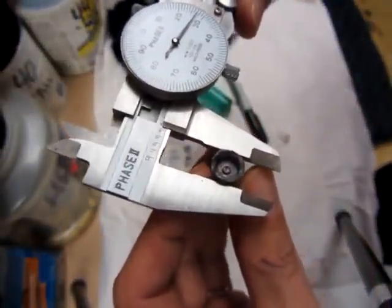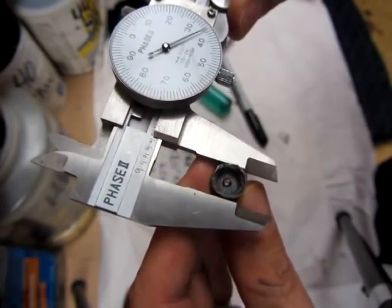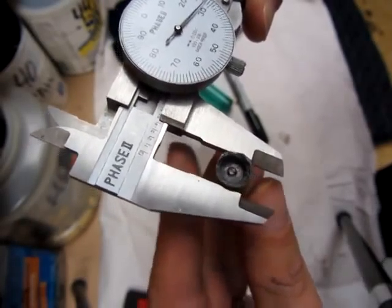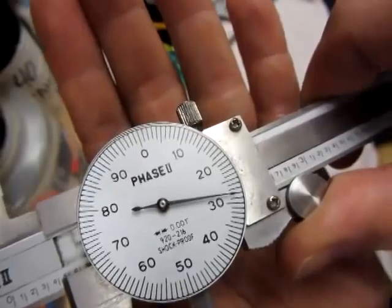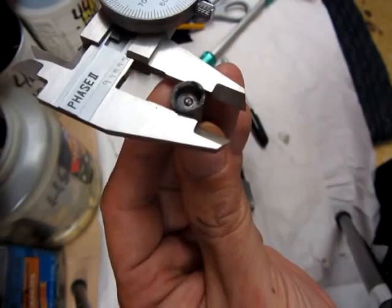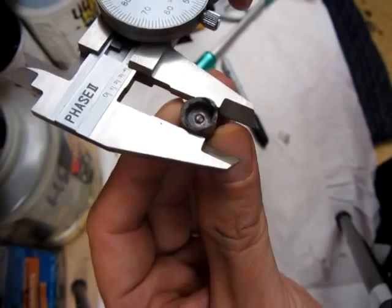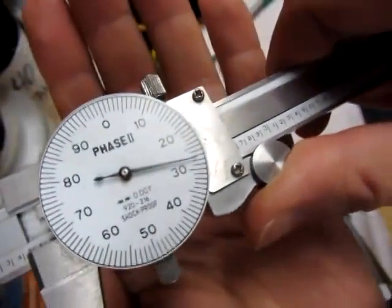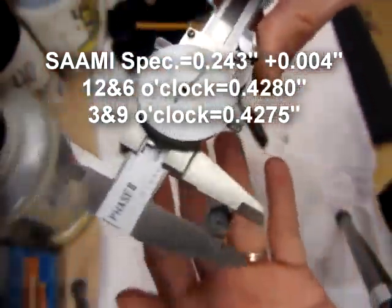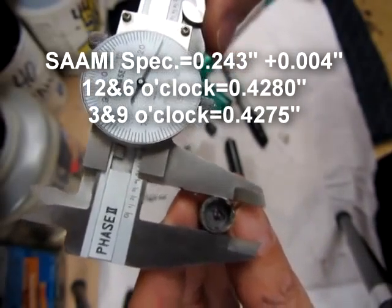Let me turn it 90 again just to make sure — 0.428. And 90 again — I get 0.4275. So they're about five ten-thousandths difference, which is definitely a smaller difference than the new 10 millimeter barrel.